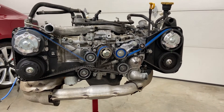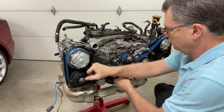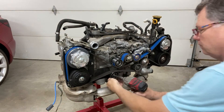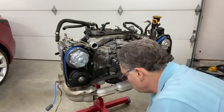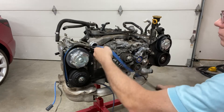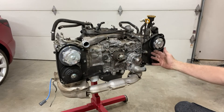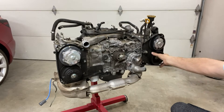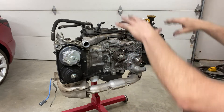We can go ahead and continue the tear-down by removing the timing belt. I got all the pulleys off the front. The next thing is to get the back-side timing belt cover off, but to do that we need to pull the cam sprockets first. Once those are off we'll have access to the bolts holding the cross-point tubes and can pull the remainder of the stuff off the top.